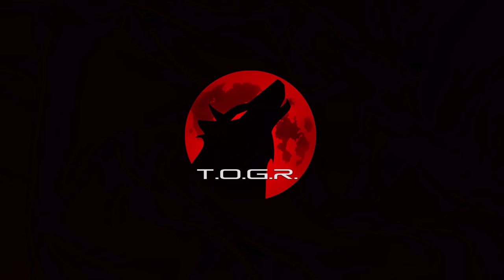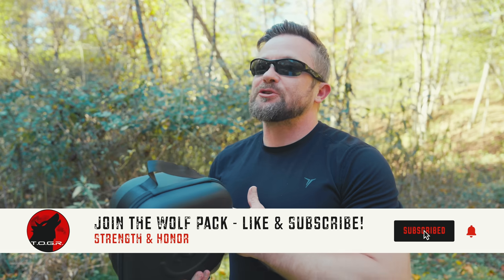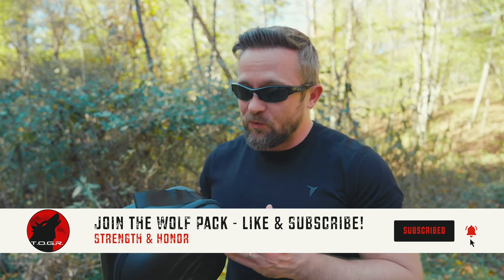Some time back I put up a video concerning a stove that I found to be rather interesting. That stove was the Saturn, from a company known as Fire Maple. Since then, the company has released a brand new version called the Saturn X. It is similar but at the same time extremely different — like worlds apart different. Just wait until you see what the company has done.